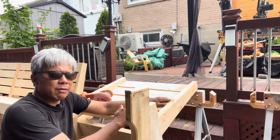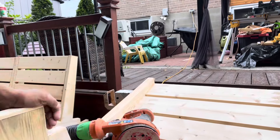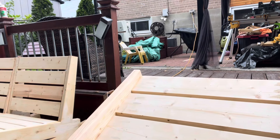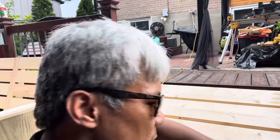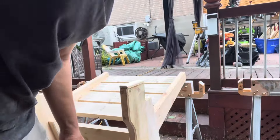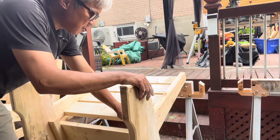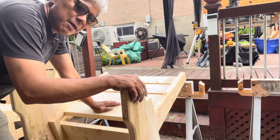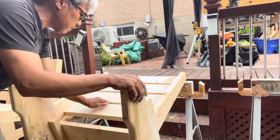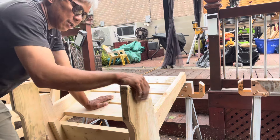Whatever we cut off from the first chair, we're going to use on the next one — no waste. Same process: we're going to plug it in. You don't need to worry about the other side of the cut; just paste a little glue and plug it in. That's how fast it is to do one. Now we have all those pocket holes plugged.